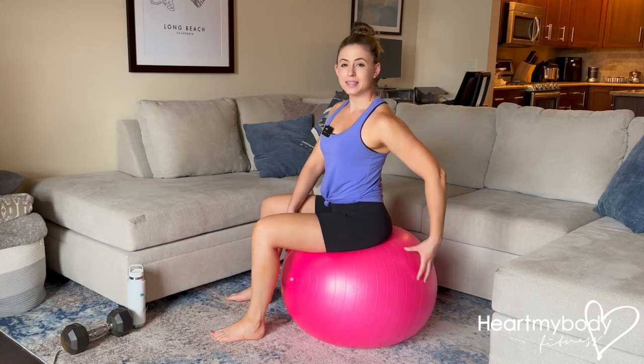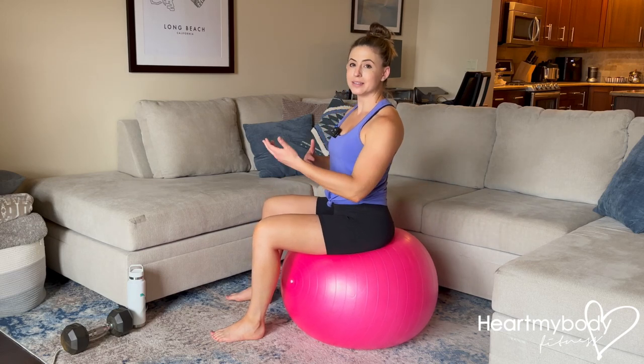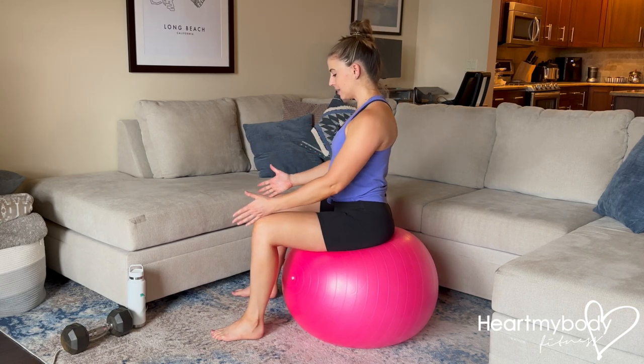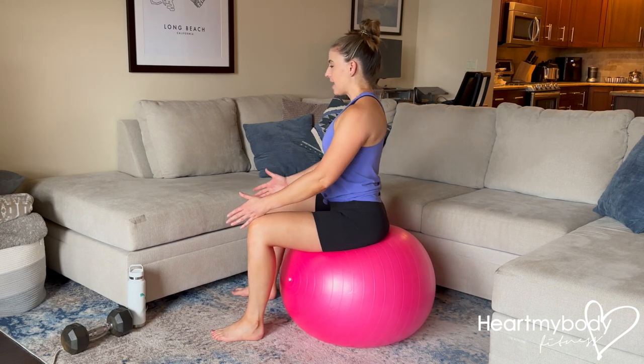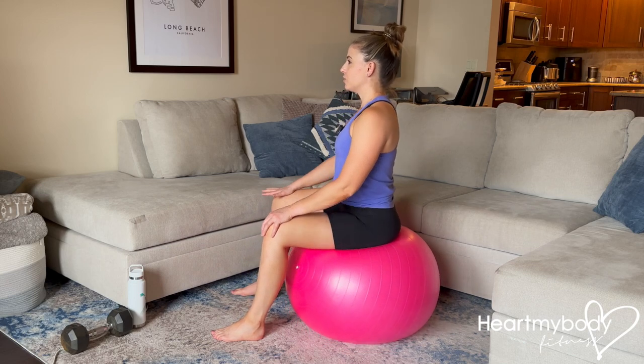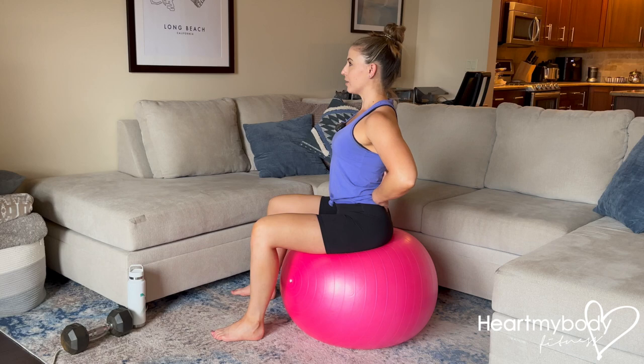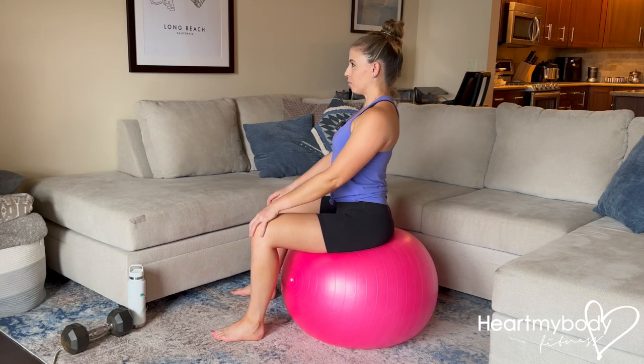For the seated pelvic tilt, I recommend sitting on a stability ball, though if you don't have access to one, you can do this on a chair or a couch. Separate your feet and knees parallel, hip-width apart, and find a neutral position where you're seated on your sits bones. You have the natural curvature of your lower back and you're sitting fully upright, shoulders down.